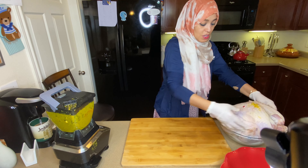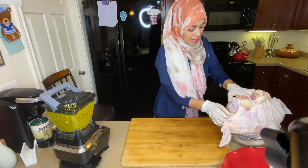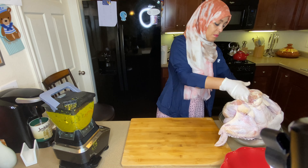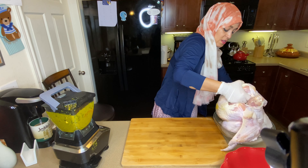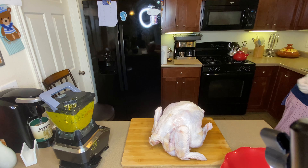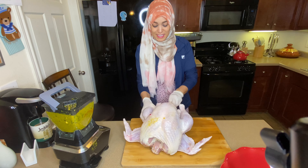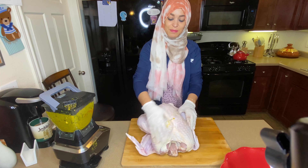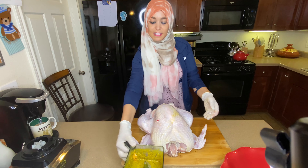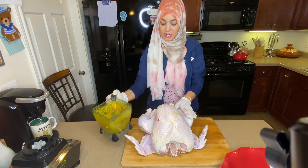I got my turkey — of course I washed it and drained it last night. Today I'm gonna marinate it and leave it in the marination for a day before I bake it. Here is my turkey, and my marination is ready. You see this? This is my marination — I'm gonna stuff it and also marinate it inside out.